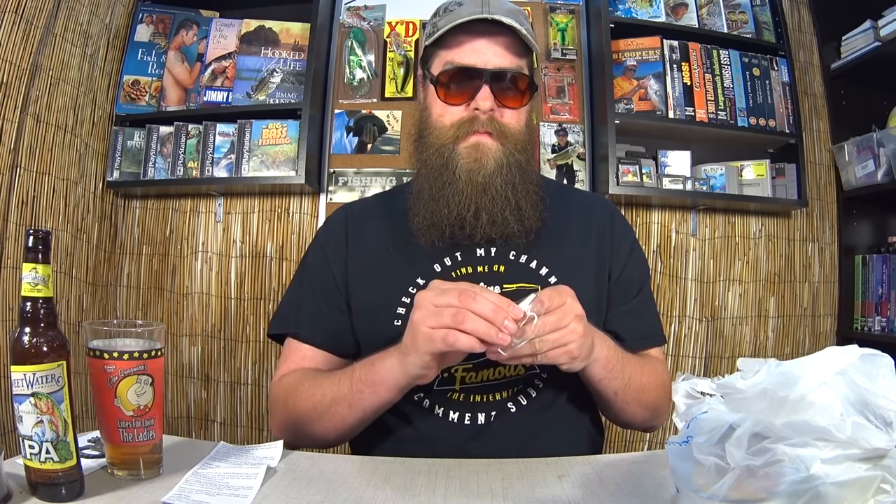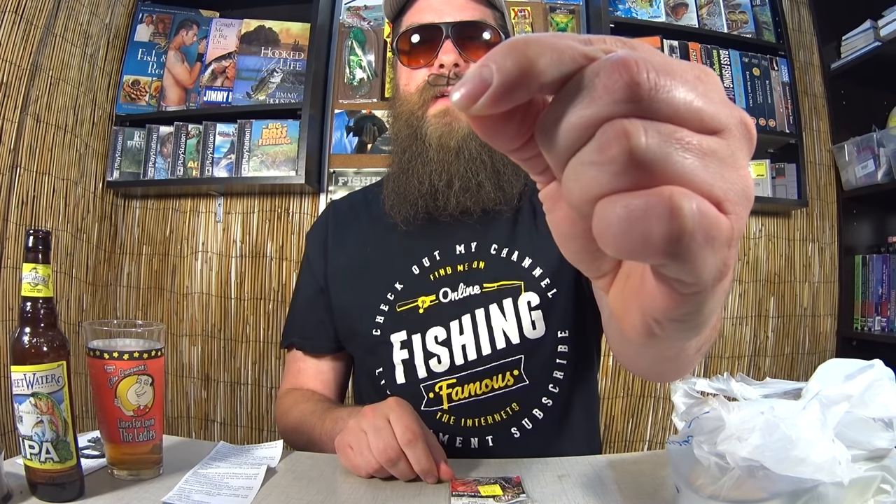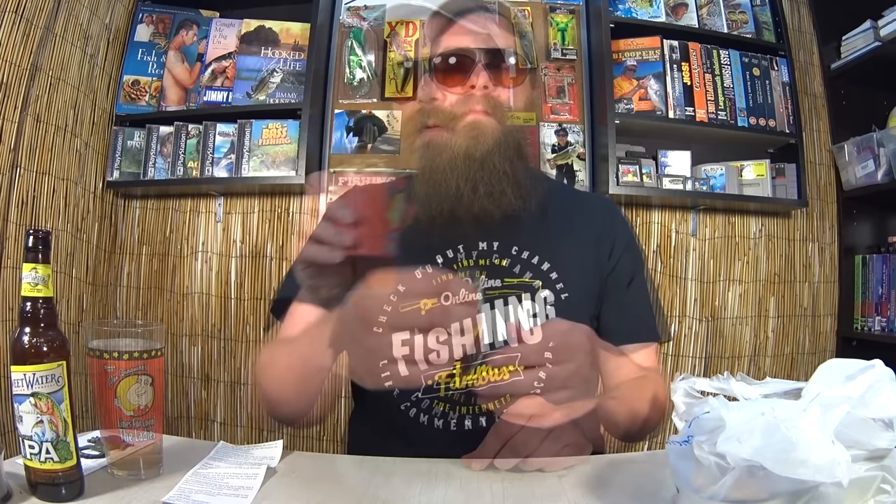One dollar. KVD Mustad Snaps, 40-pound rating. It's really small but hopefully the camera can pick it up. So this is a snap — you tie your line onto this end and you put your lure on this end, then you close it back up. It's a fast way to interchange your lures, especially things like crankbaits. Got this package of 30 KVD snaps for one dollar at Walmart.